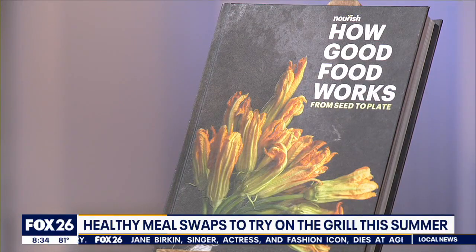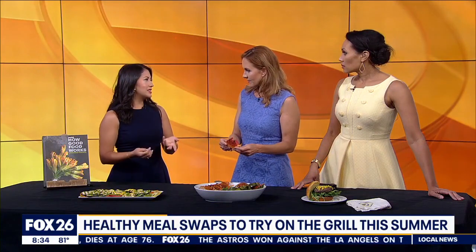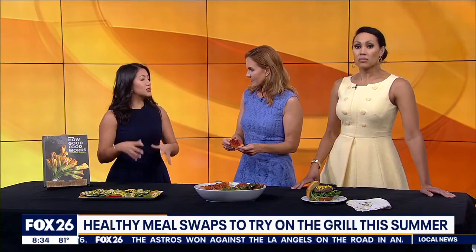You mentioned a cookbook — is that something we can get our hands on? Yes, it's on Amazon, it's called 'How Good Food Works.' It was written by chef dieticians at the Nourish program, so you know it's going to be bright, flavorful, plant-forward, and delicious. You can also go to nourishprogram.org to visit the website and get it there.